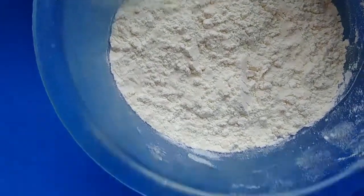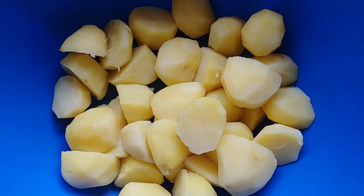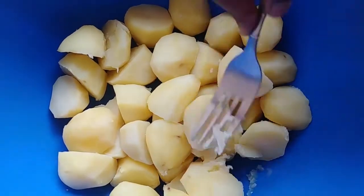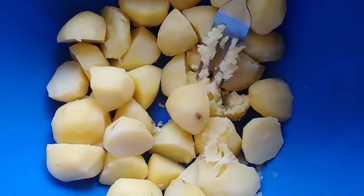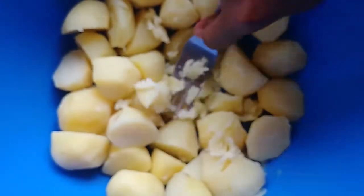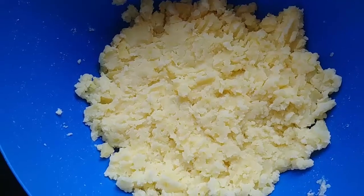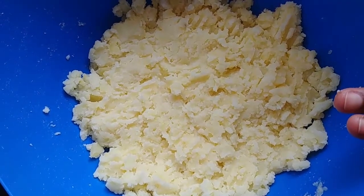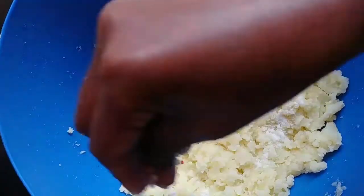The first step is to mash the potatoes — you can use a fork to mash them. Here is our mashed potato. I'm going to add all my spices inside along with a pinch of salt.